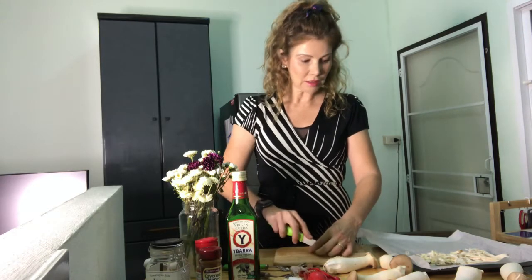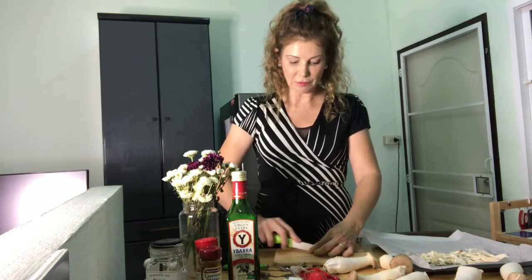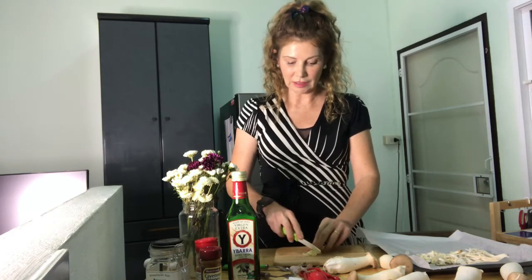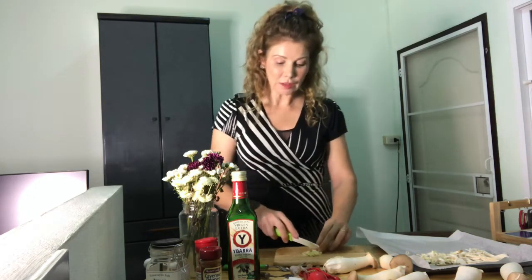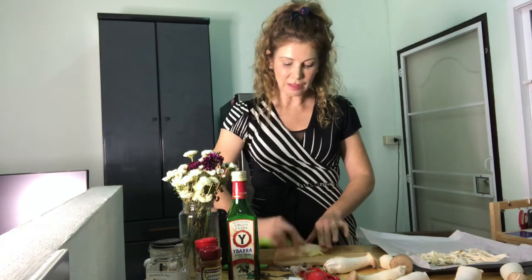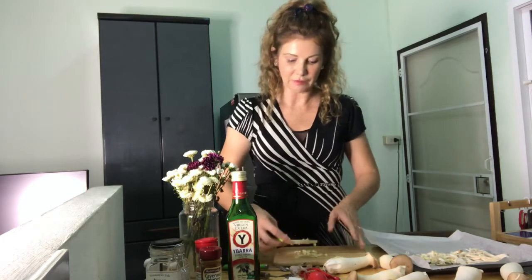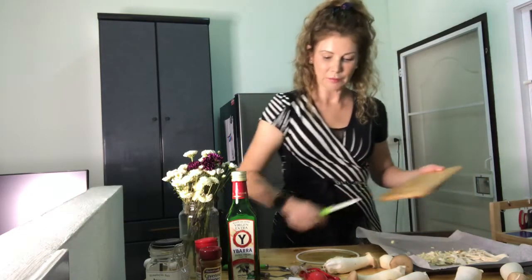I've got a baking sheet beside me and it already has parchment paper on it — wax paper, whatever you use. I don't recommend doing this on a baking sheet without paper, because some parts of the king mushrooms are going to get kind of crispy and you don't want them stuck to the bottom of your pan. If you don't have parchment paper, use a greased glass-bottom pan or cooking spray. My garlic is already chopped and it's going onto my baking sheet.